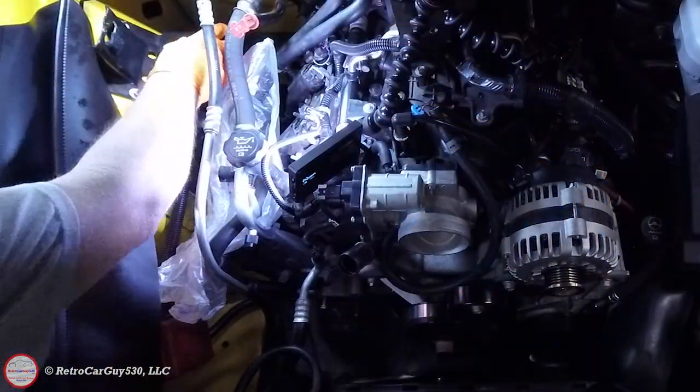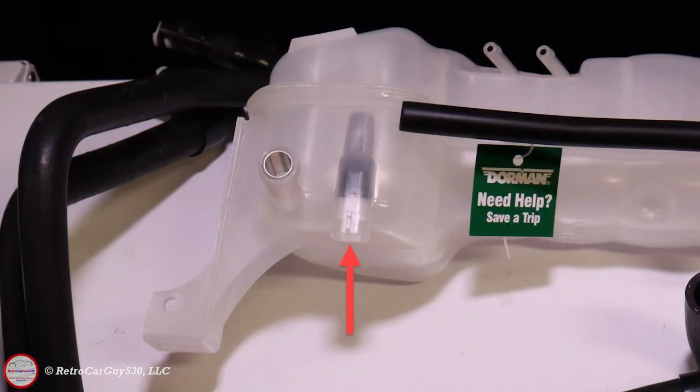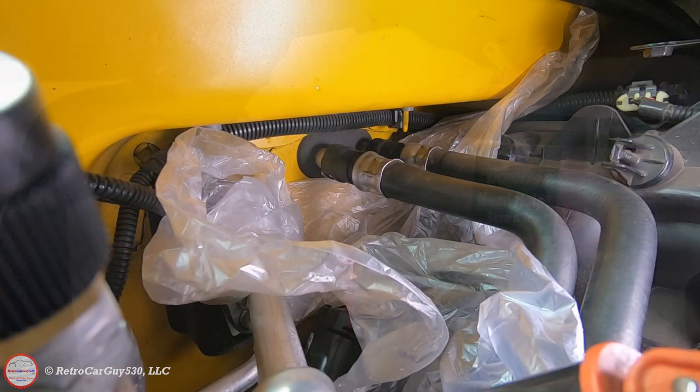Without coolant in the tank, note there is a place for an electrical connector for the surge tank, but it is not connected in the SSR. There's nothing to be concerned about — it's not missing, it's just not used in the SSR.